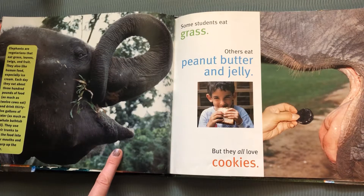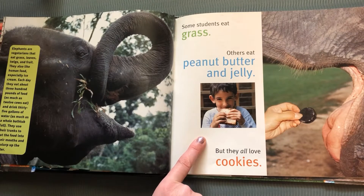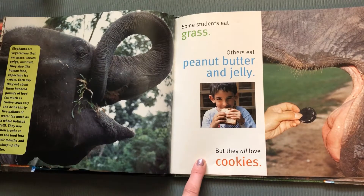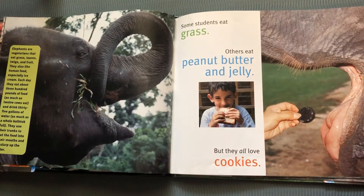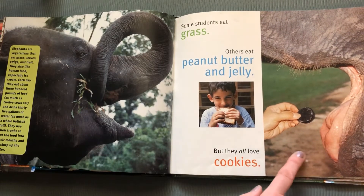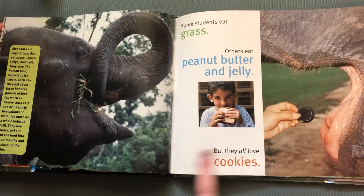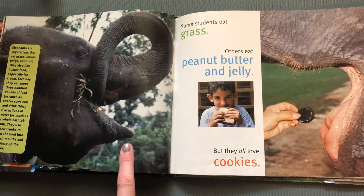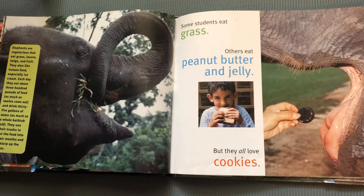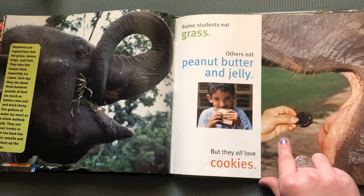Some students eat grass, others eat peanut butter and jelly. Yum. Do you guys like peanut butter and jelly? But they all love cookies. Look at this big elephant mouth with a big elephant tongue — it's eating an Oreo cookie. Elephants are vegetarians, which means they don't eat meat. They eat a lot of grass and leaves and twigs and fruit, and they love human food like cookies. They also love ice cream. They have good taste, these elephants.